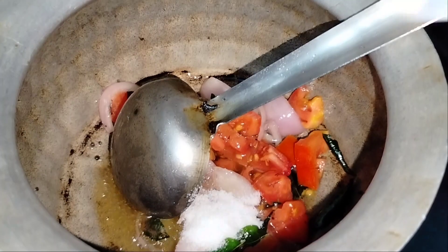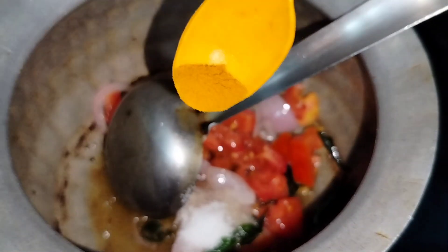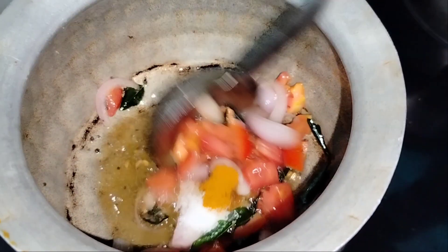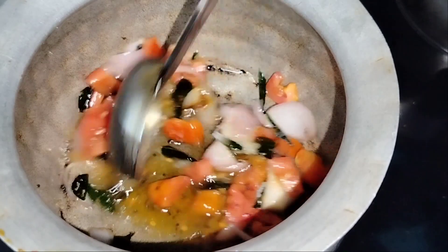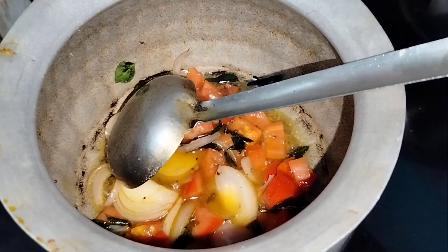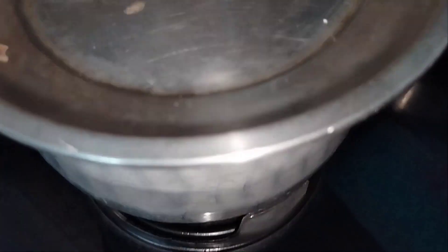Then mix in the spices and add small tomatoes. Mix it all together until it blends well. Cook the tomato sauce for about 5 minutes.